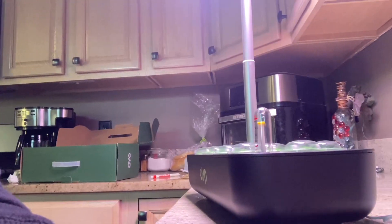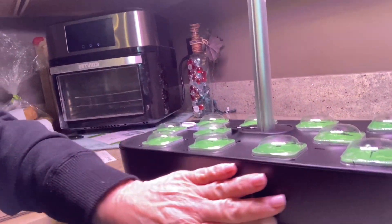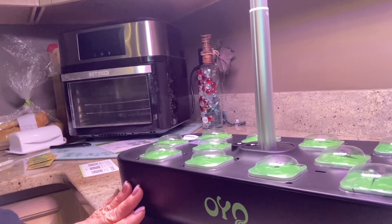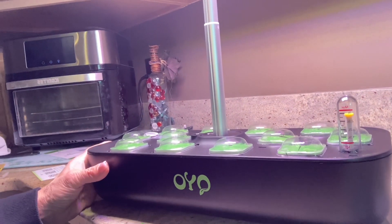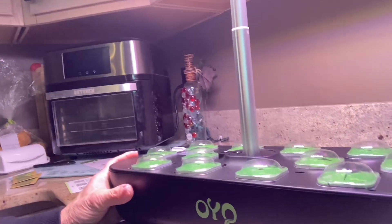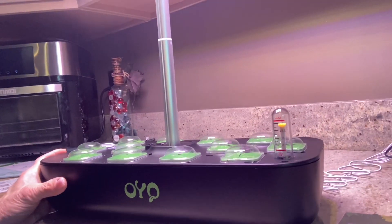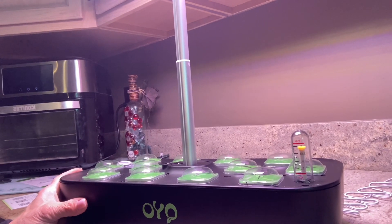Let me show you a few things about it. First thing you have to do when you get it is fill your base with 3 liters of water. You do not use well water — the mineral base is just too strong and it will interfere with the minerals in the plant food. You cannot use softened water either. The salt content is too high and it will dehydrate your plants and make them brown.